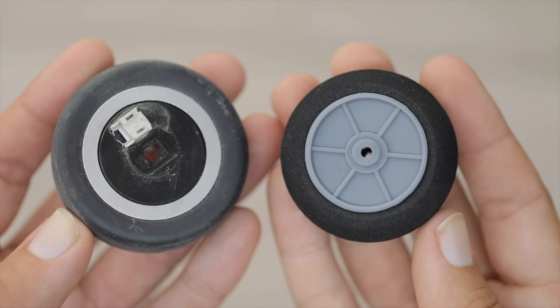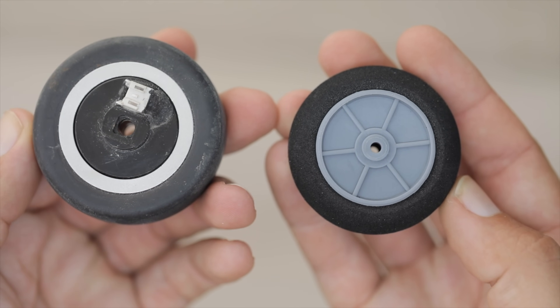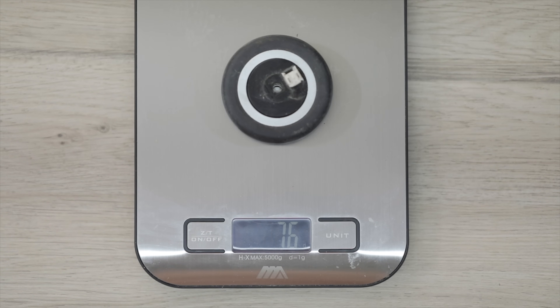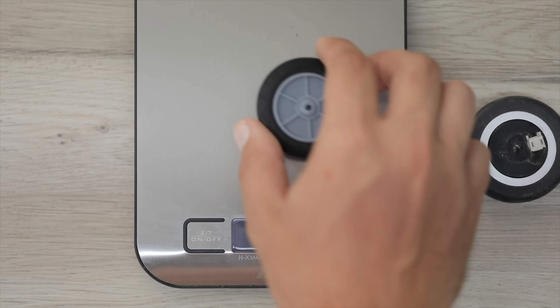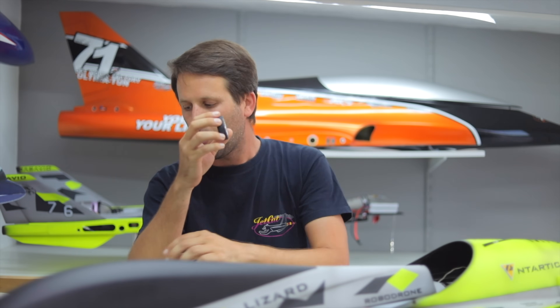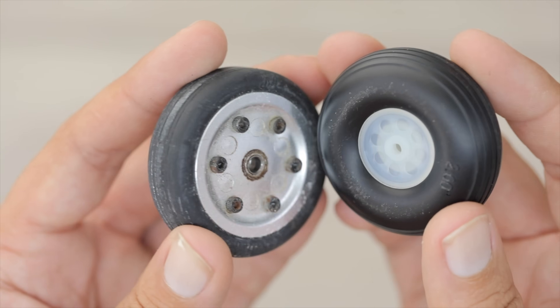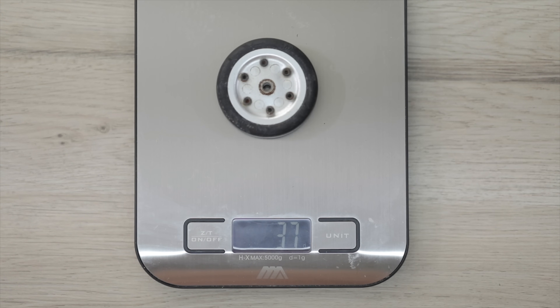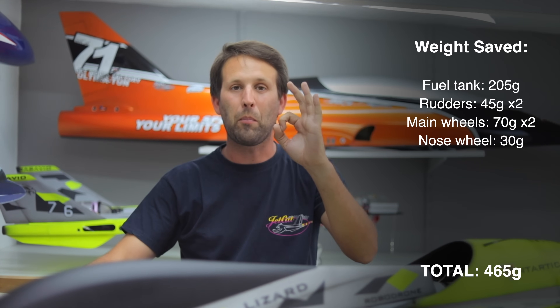We're taking a leaf out of the J10 book and replacing the typical turbine wheels — with their heavy hard rubber and aluminium along with electric brakes — for some very simple plastic and foam wheels. The difference in weight? The turbine ones are just shy of 80 grams. The new lightweight foam wheels: 7 to 8 grams. So huge weight saving there. And of course we have two of those, plus a heavy nose wheel, which we're also replacing with a slightly sturdier wheel — as for steering we do want a little bit more consistency. We still have just shy of 40 grams on the original and 12 on the replacement.